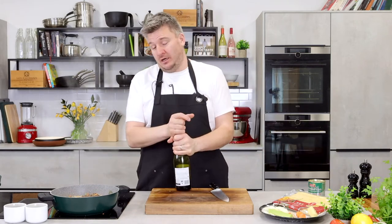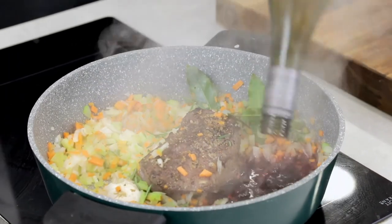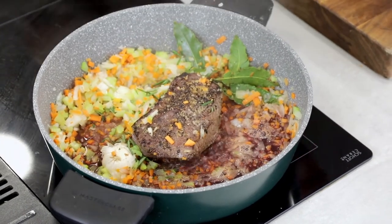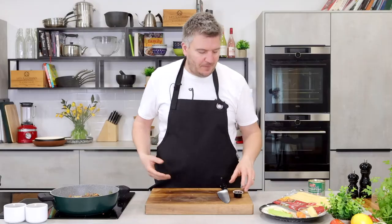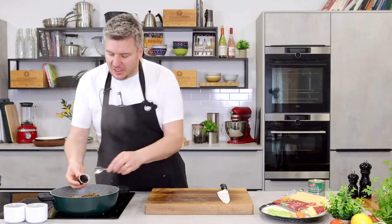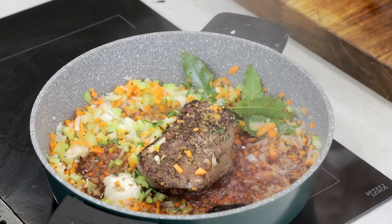Everything's been cooking in the pan for a few minutes now — getting going and releasing some moisture. Time for some red wine: in with 200ml of red wine. If you don't drink alcohol, you don't have to use it — all the alcohol will boil away so there will be none left. If you don't want to use it or don't have it, just add a little more water and beef stock. I'm going to add a beef stock cube — one of the little jelly ones — which will give us a real depth of flavour.